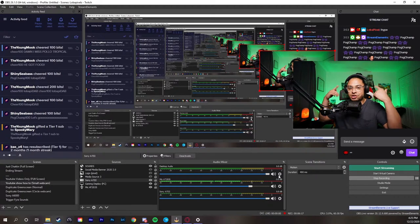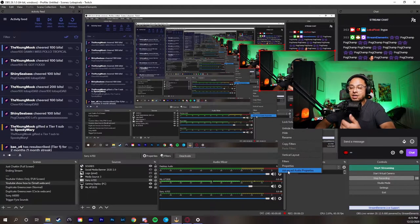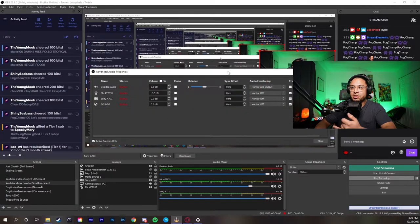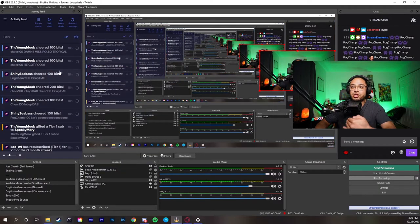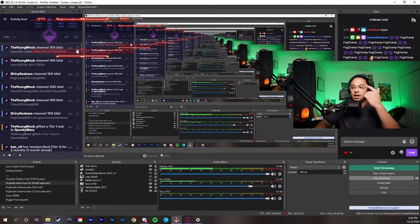Once you have the headphones connected via the Bluetooth dongle, open OBS and go to File > Settings. In the Settings window, go to Audio. The most important thing here is your Desktop Audio — I have it set to Digital Audio. Then go to Advanced and you'll see a section showing 'Headphones HyperX Cloud Mix Stereo.' Select that. If you don't hear anything, go to your Desktop Audio settings, click the cog wheel, open Advanced Audio Properties, set Desktop Audio to Off, then switch it back to Monitor and Output to refresh the connection.